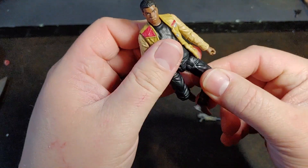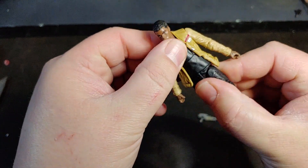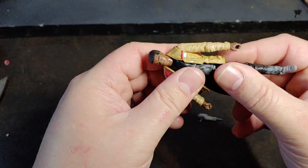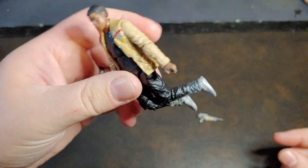He does have that really weird hip swivel that they gave the Star Wars figures, and then he does have the mid-chest pivot as well. The knees are actually extremely restricted.